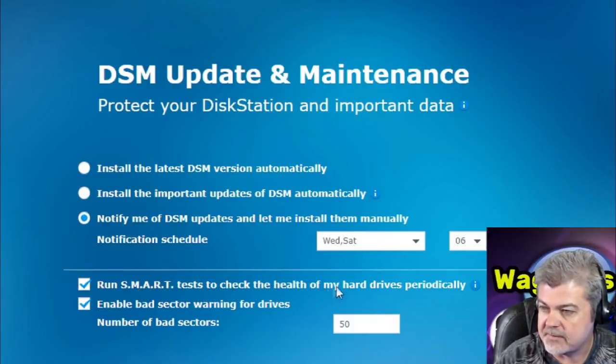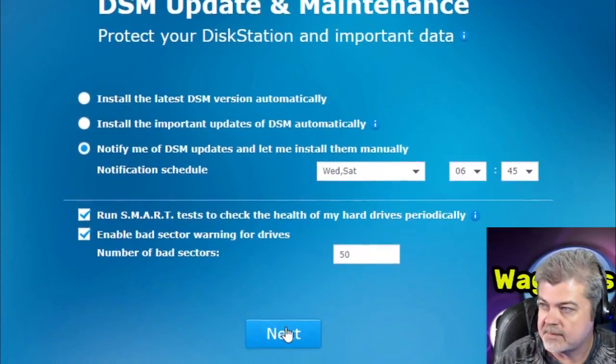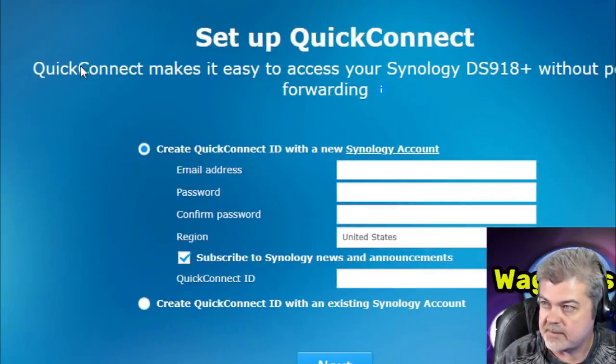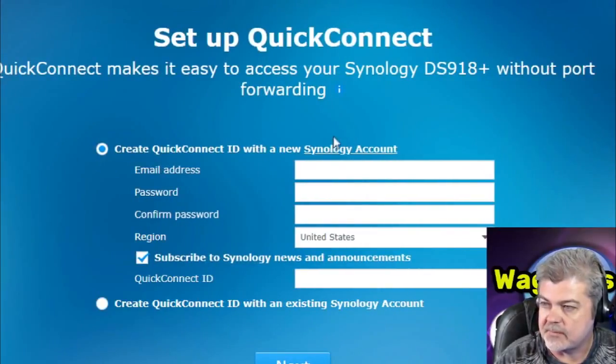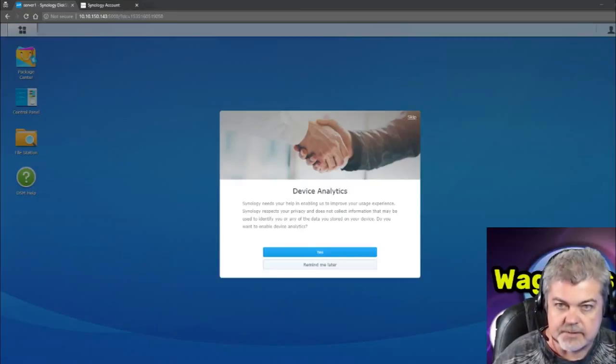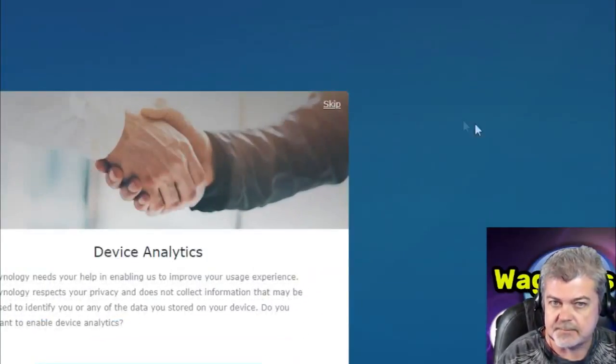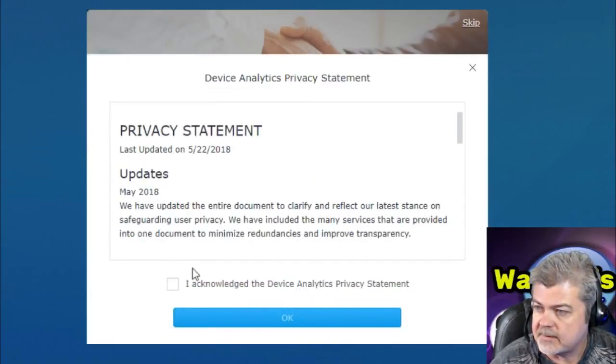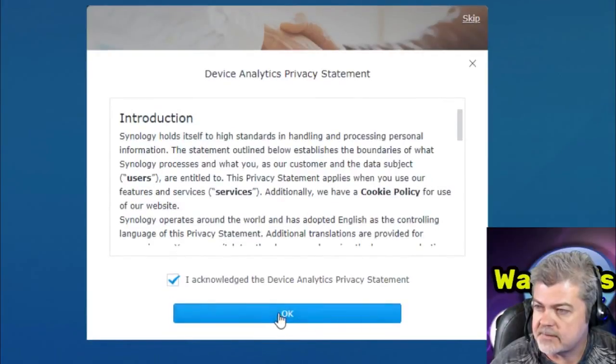I'll run smart tests to check the health of my hard drives periodically and enable bad sector warnings for drives — that sounds good to me. Now it's asking me to set up QuickConnect, which makes it easy to access your Synology without port forwarding. I'm going to go ahead and do this off camera. So now I created the account and everything should be set. Now it's asking for device analytics — do you want to enable device analytics? I'm going to go ahead and say yes.